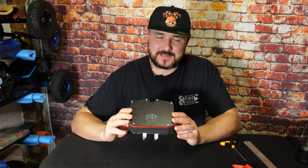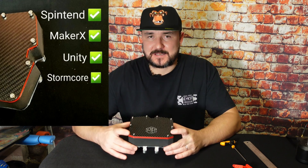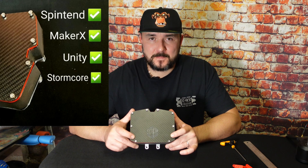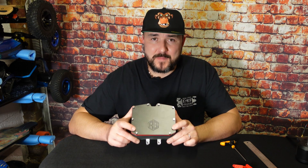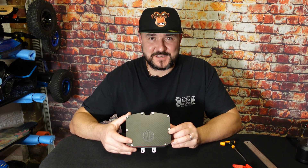So what ESCs can this box receive? This box can take the Unity, the Stormcore, Spintend, and also Maker X ESC units, with enough space for the cables inside and the switch cables. And if you add dongles, if you're going for Meta Pro, obviously for your receiver dongle.